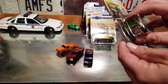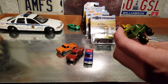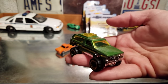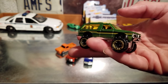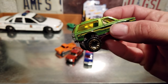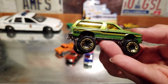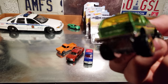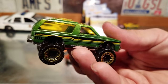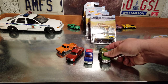Number five — Chevy Blazer 4x4. Cool green color, haven't seen one like this before. I have an old variation that's black and yellow with yellow windows and a light bar. That one is all metal with opening doors, but this one's cool. There's a nice little detail on the tailgate — Chevrolet — and it's got a winch for off-roading.